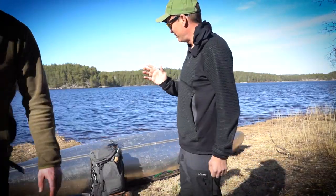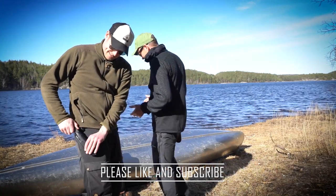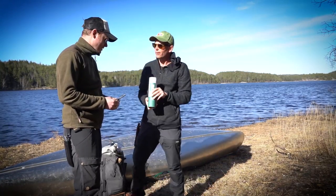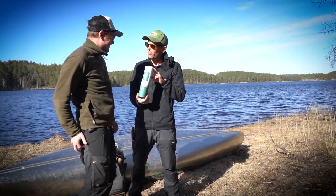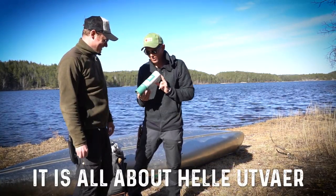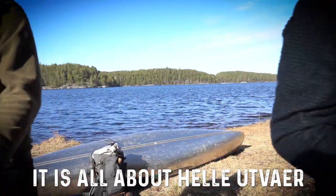But wait — no knife review? We don't have a knife review! It's a Norwegian knife. Had you bought a knife? Yes, so we're also going to try this one out. Surprise!